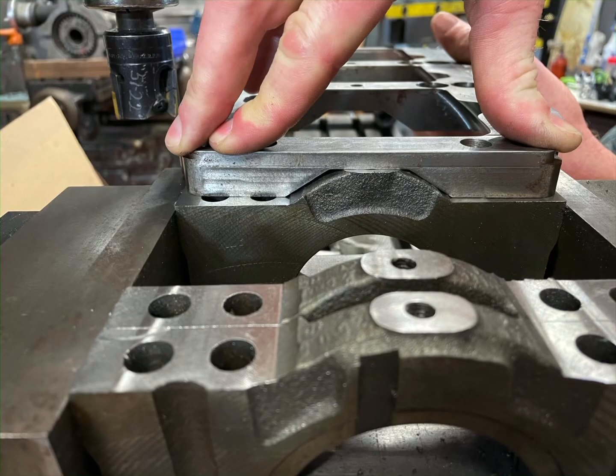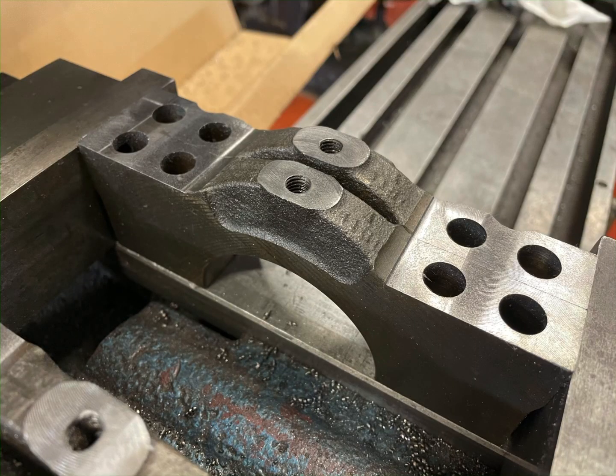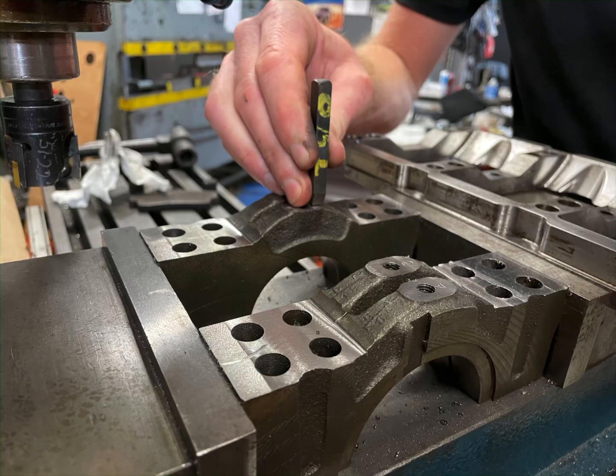This is exactly the fitment that your machining should provide you. You'll see the three surfaces that are machined. Don't forget to number the caps when you're done — the machining removed the factory markings, and you want to make sure they go back in the right spot.